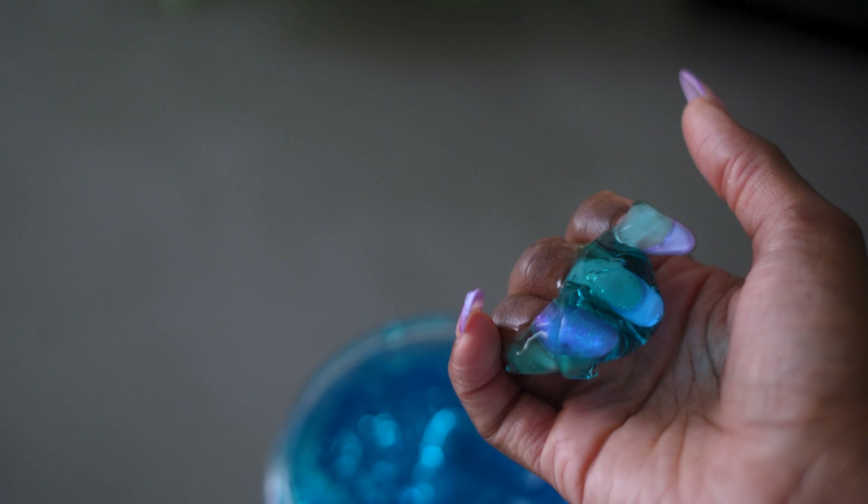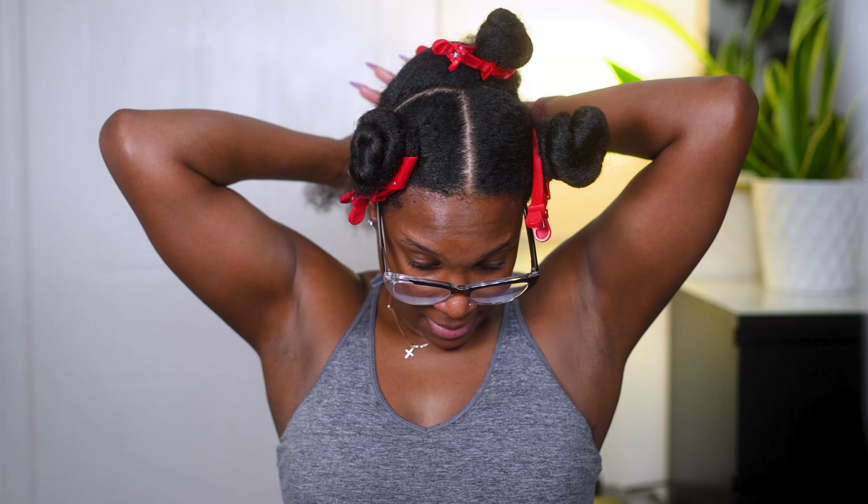Ready to go. Y'all been asking how I got this twist out to look the way it looked. It's a good thing I filmed it. So let's get into it.